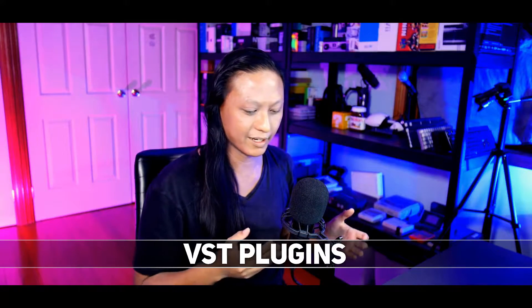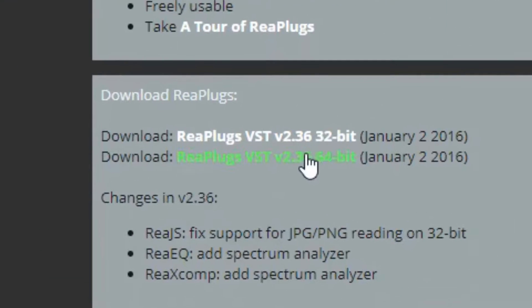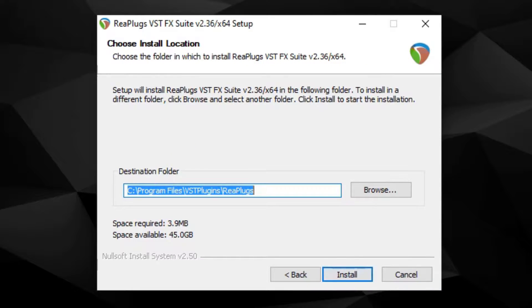We're going to be using something called VST plugins. A VST plugin is basically just an add-on that you can use to process your microphone or add effects to your voice. OBS has built-in support for VST plugins, and there are thousands out there — some free, some paid. We're going to be using a popular free one called Reaper plugins. I'll leave a link down below — just install it, install the 64-bit version, and make sure to install it to the default location because OBS is looking for a specific location for your VST plugins. If you change it, OBS won't be able to find them.